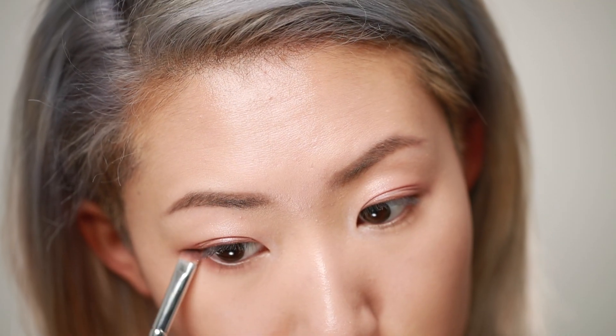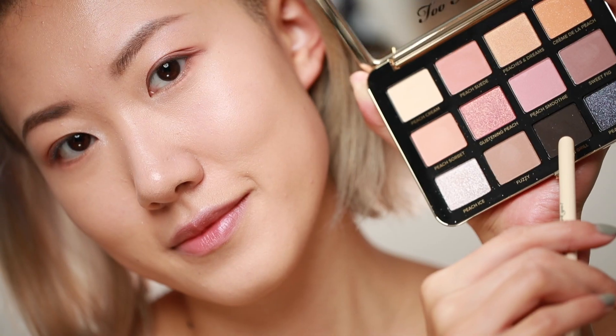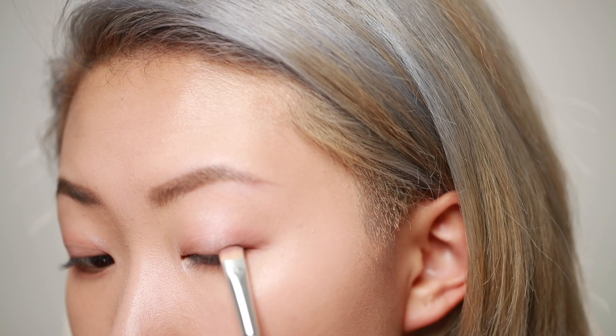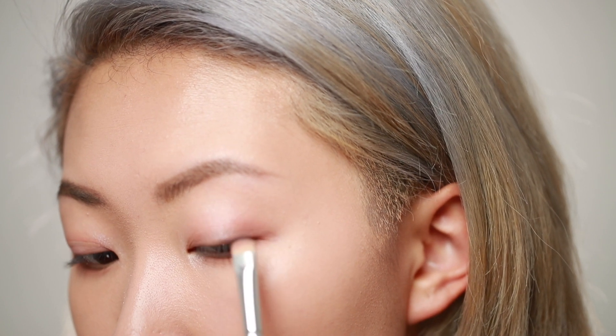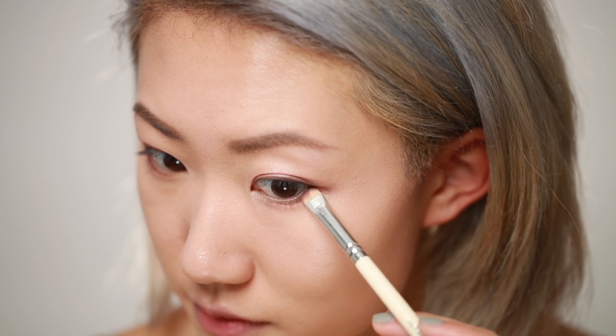To mirror my upper eyelids, I'm going back into Peach Suede and applying it on my lower lash lines. Next I'm going into a dark ash brown called On The Grill to line my upper and lower lash line, focusing the color on the outer third of my eyes.